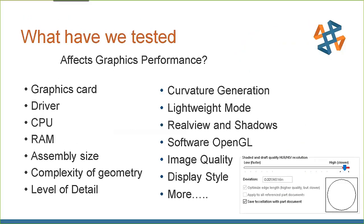We've been doing hardware testing at CTI for quite a long time — our first software performance presentation was in 2009. We've partnered with Nvidia, Intel, and Box over the years. For video card testing, the things that can affect graphics performance include: the video card itself, the driver running that card, the CPU, the amount of RAM, and the assembly size and complexity — level of detail in particular.